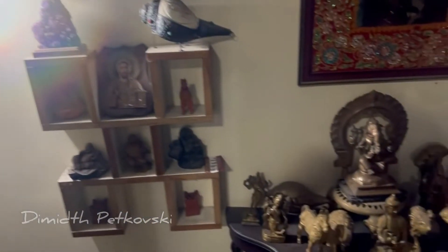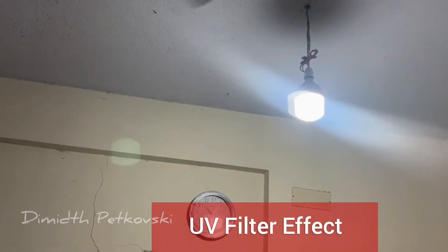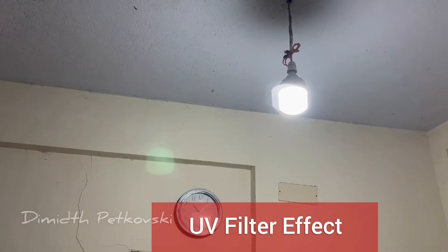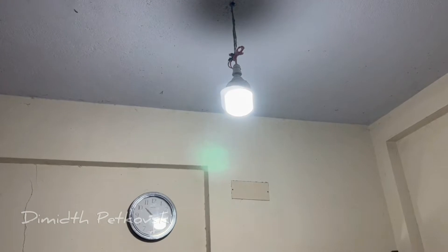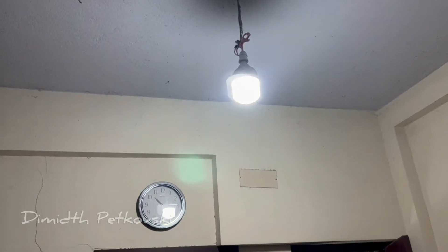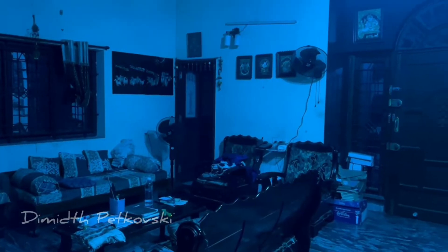Gone are the days we used filters in front of our film cameras. Many of us still possess treasures like old Koken effect filters, circular polarizers, and adapter rings. You cannot use them on your iPhone as-is. The purpose-built external lenses and filters have prohibitive cost — to have a bunch of them, you need to spend hundreds of dollars.